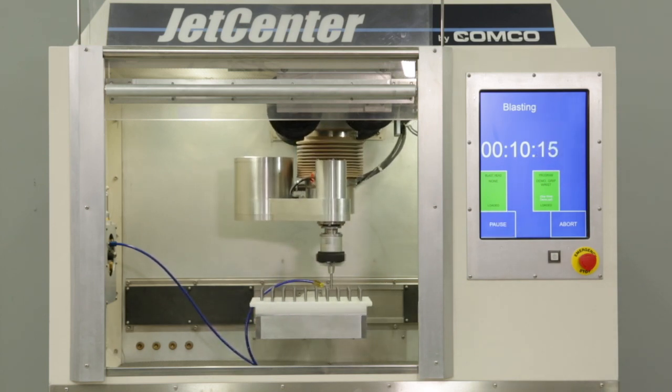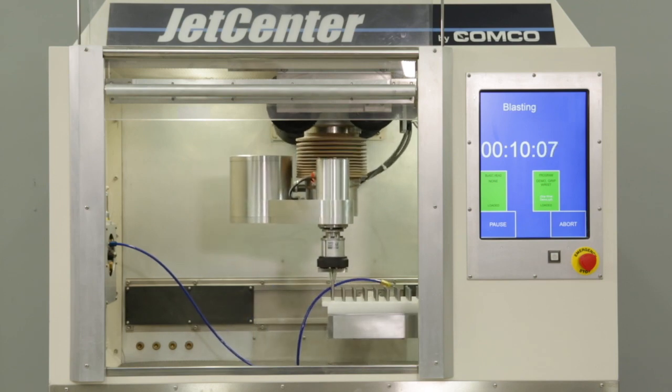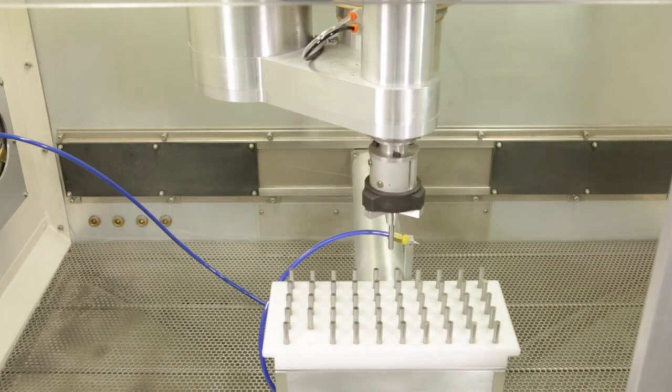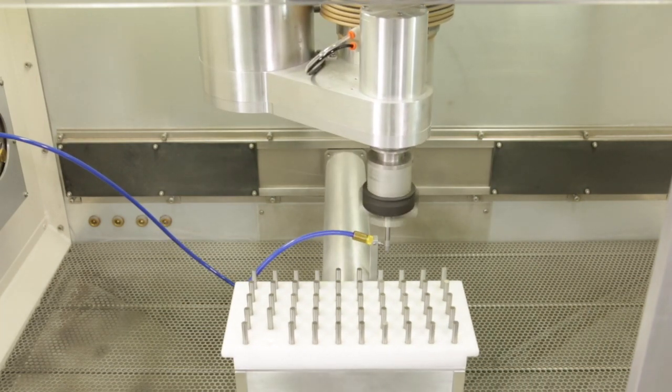The grip wrist is safe from abrasive media. All sensitive components are sealed and it operates in a downflow environment. By keeping the nozzle in a precise and fixed location, part to part, you get a uniform and repeatable surface finish.